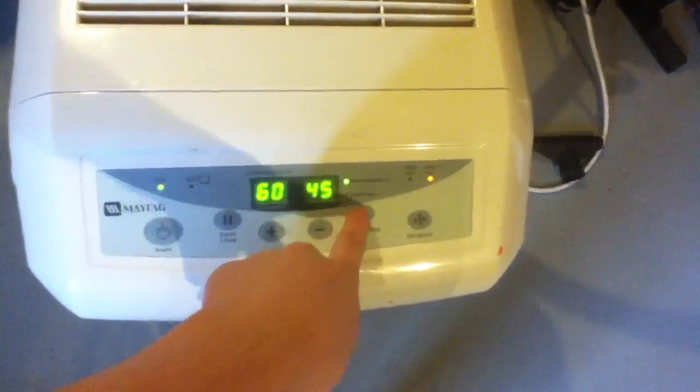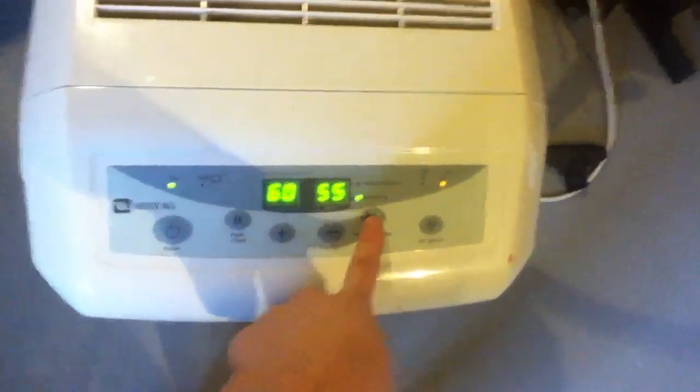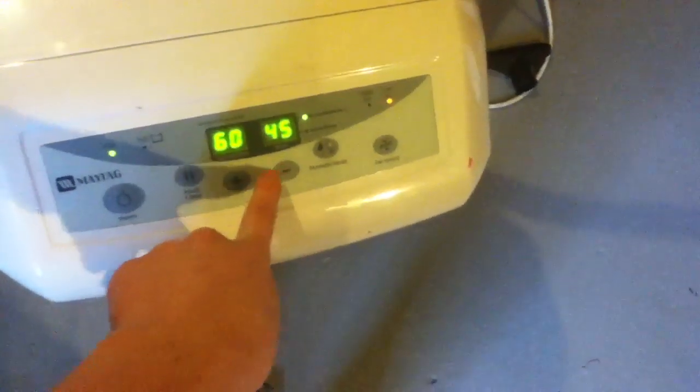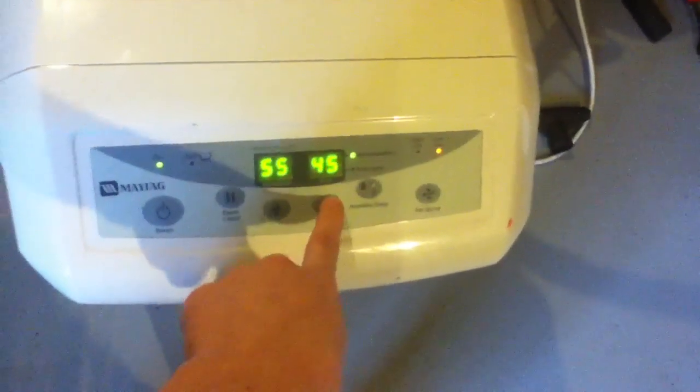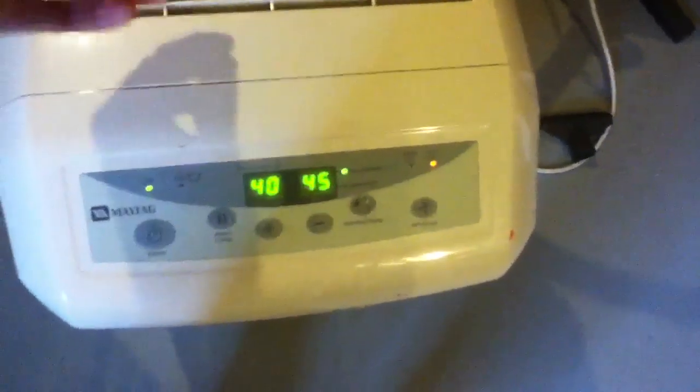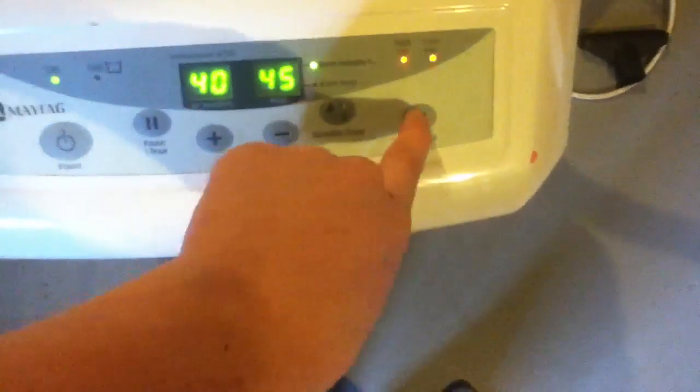Room humidity — it's 45 in here. 55 degrees. Probably not too good. It'll turn on below 45 to kick in. High fan, low fan — dial to low. It's working. It's probably a little dirty, but it's working.